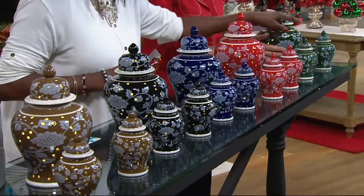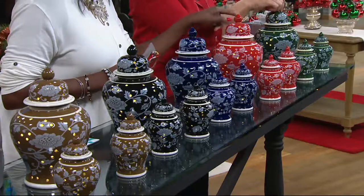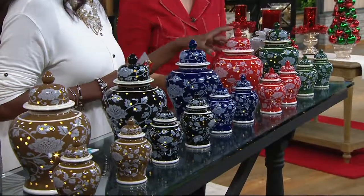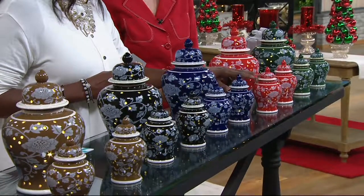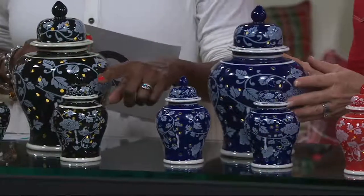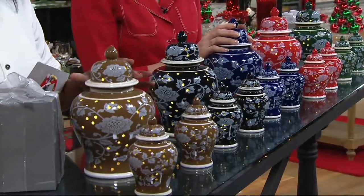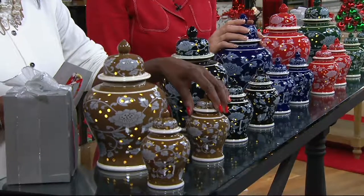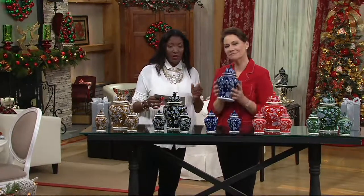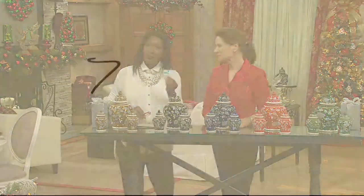The large urn is $34, or two small for $34. In the green large urn we have about 100 remaining, six dozen in the set of two. In red large we have 200 remaining, 100 in the set of two. Blue is the most popular; black and chocolate brown are still available — fewer than 100 in the large and six dozen in the set of two. Each comes gift-boxed. Item H212734, two easy payments of $17, or purchase three with your QVC card.